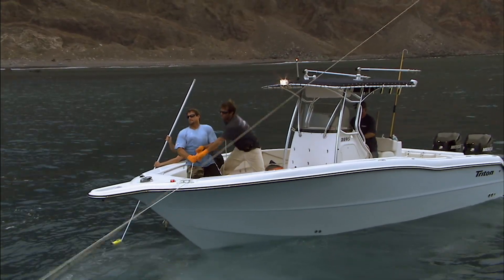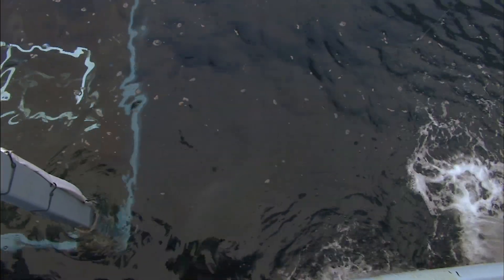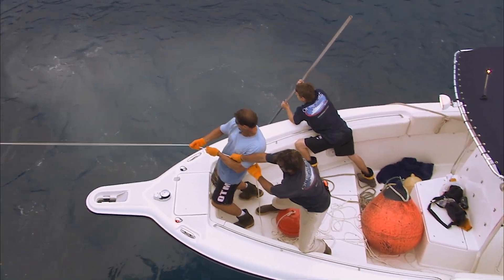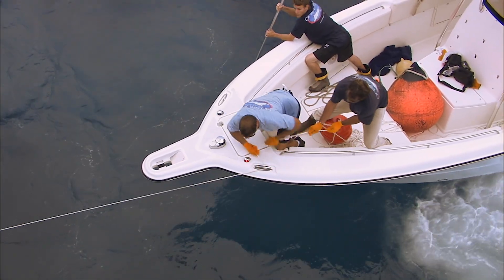Pull Brett, pull. It's coming. It's coming. Now you gotta let them go in when they get it right. Put it all the way down. Hold him, Dave. Take it off. Back up, Brett.